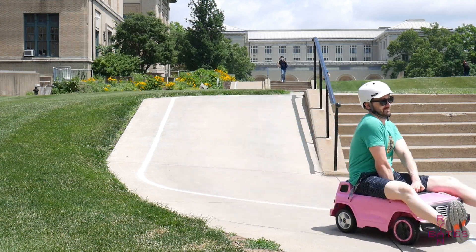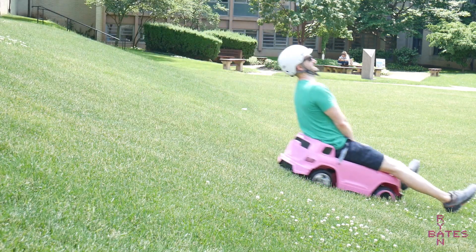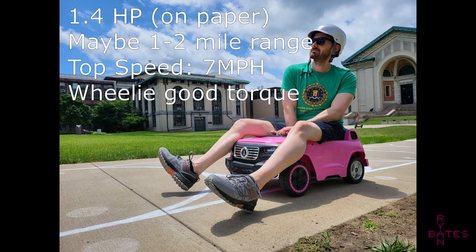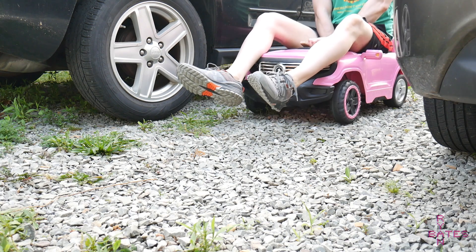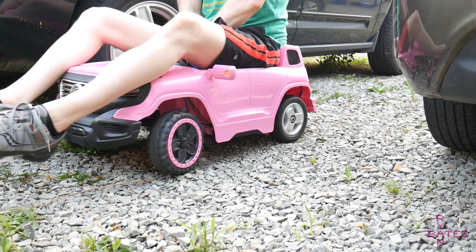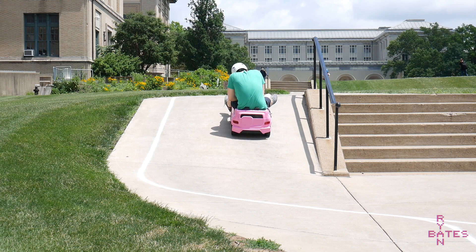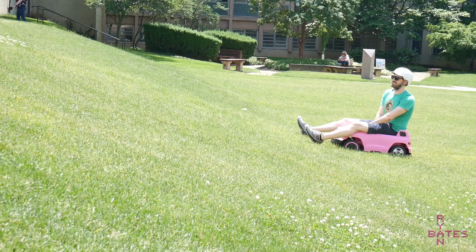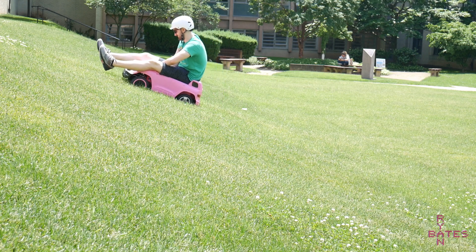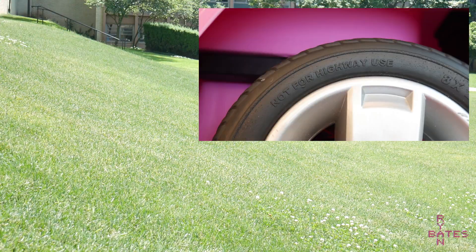That's a breezy 10 miles per hour downhill; however, the stock steering of this car is a bit loose for that speed, so I'm going to leave 10 miles per hour off the spec sheet. But what's more impressive is the torque at the low end speed. Terrain like high pile carpet, jagged rocks, steep inclines, and even mountainous hills are no match for the basically 1000-plus watts — that's theoretical — of power driving these not-for-highway-use tires.